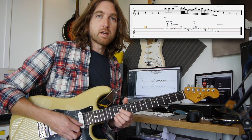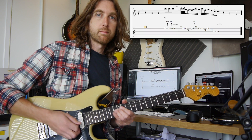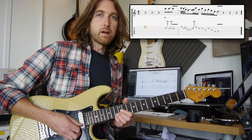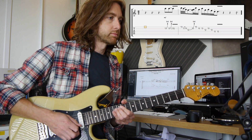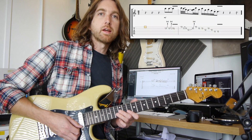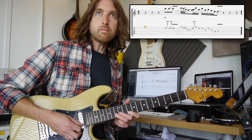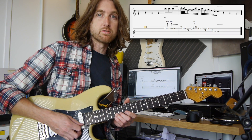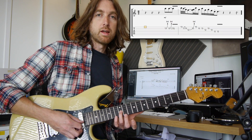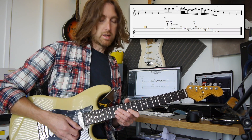The first thing we do is take the 13th fret on the second string and do a full tone bend twice — try and add some vibrato on the end of that. Then we've got quite a fast little lick: 10th fret on the first string to the 13th fret on the second string, pulling off to the 10th fret on the second string, and then bending the 12th fret on the third string.